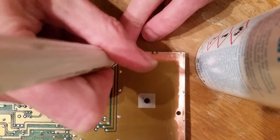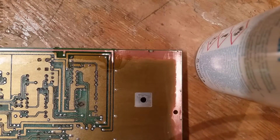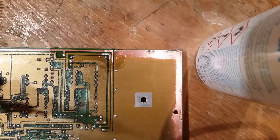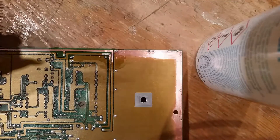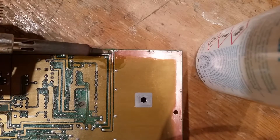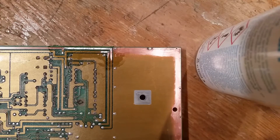I learnt this off someone else's YouTube video. Add on that trace with the flux pen — this part is very important. Clean the tip of the soldering iron, get it nice and hot, got it at nearly 450. A bit of solder on the tip and then we go over our trace and it sticks to the trace. We can drag it out like that.